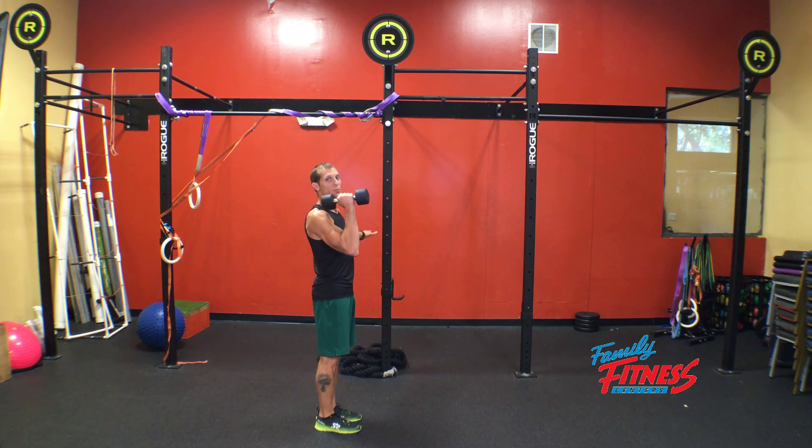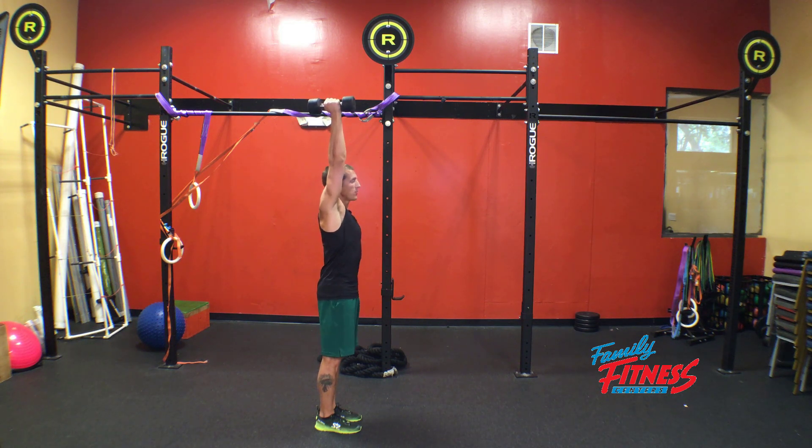Pushing through our heel, we complete a bicep curl, press the dumbbell overhead, bicep in line with the ears.